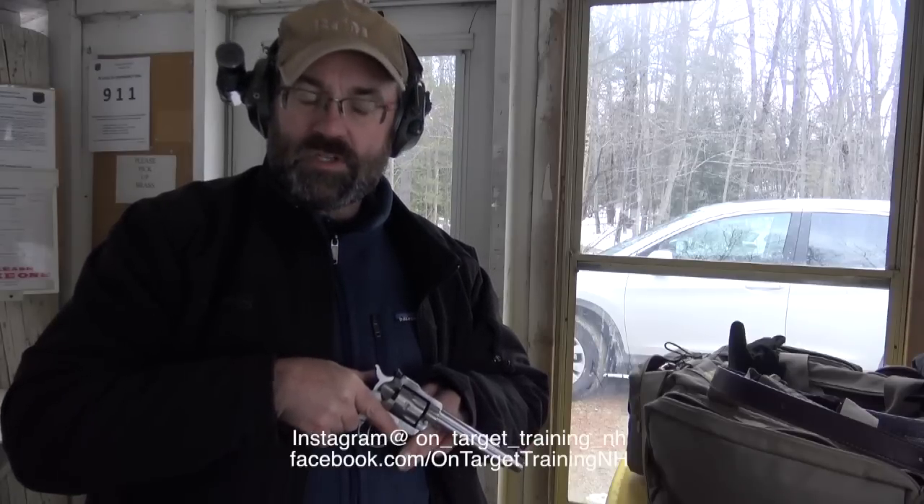That's a quick look at the Ruger Single Six — one of my favorite single action revolvers and certainly a great plinker and a great gun if you're training or teaching new folks how to shoot. Thanks so much for watching.